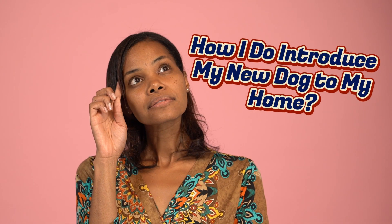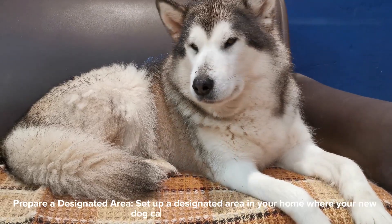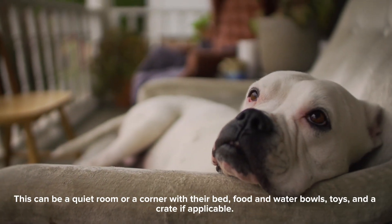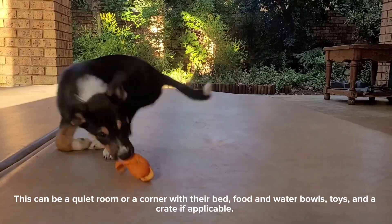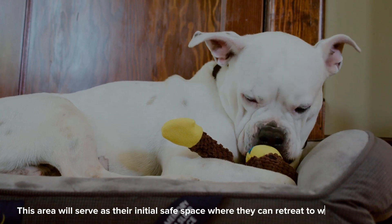Prepare a designated area. Set up a designated area in your home where your new dog can feel safe and secure. This can be a quiet room or a corner with their bed, food and water bowls, toys, and a crate if applicable. This area will serve as their initial safe space where they can retreat to when needed.